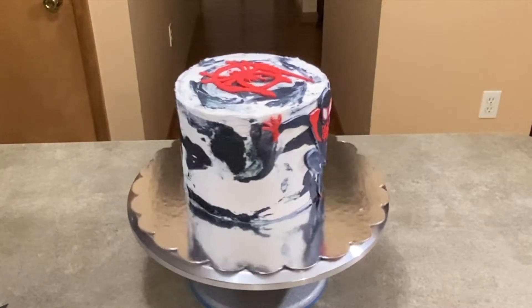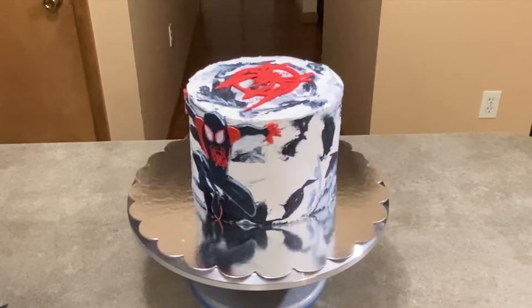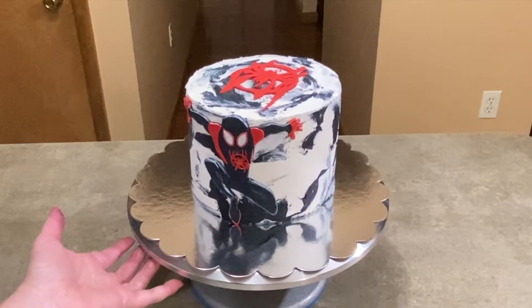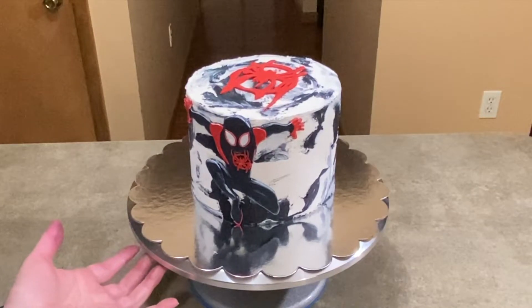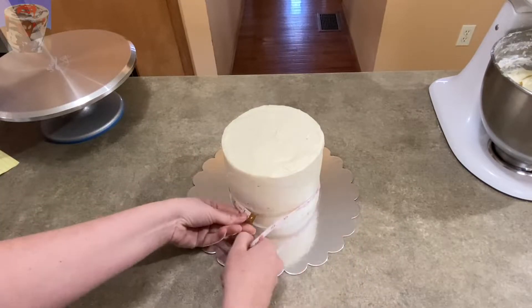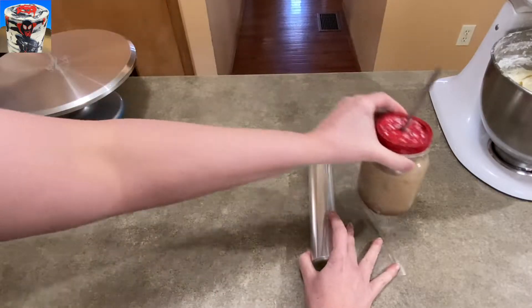Hey, it's Jen from Caketastic Cakes. Here's a quick look at my Miles Morales Spider-Man cake that I'm going to be showing you in just a moment. In this video I'm going to show everything you're going to need to do in order to make it. You can follow along and actually make this cake yourself, and if you see me use any tools or supplies, check the link in the description — should be able to help you out.